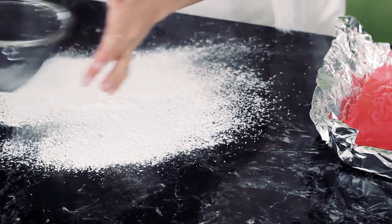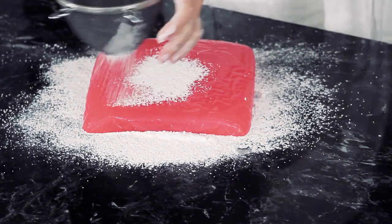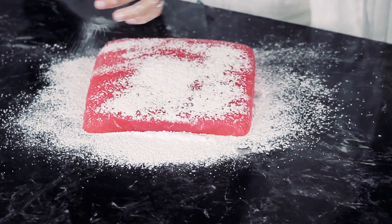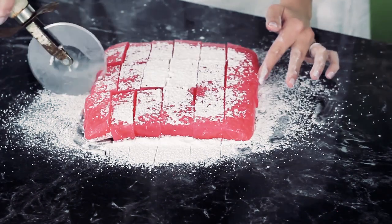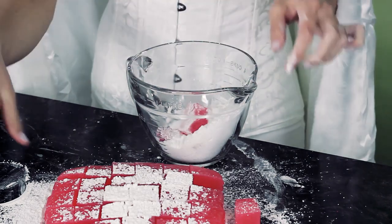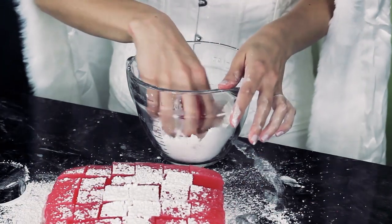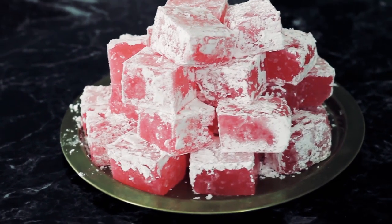The cool thing about the foil is you can pull the whole thing right out of the pan without any issues, and then the foil just peels right off. To cut it up, sprinkle your surface with the powdered sugar and cornstarch mixture, then flip the Turkish Delight right on top of it. Peel the foil off, then sprinkle on some more powder because it's going to be sticky. Get your pizza cutter and slice it up. Edmund's pieces were pretty large, so I'm cutting mine into 36 total pieces — five lines on each side. Take each piece, stick it in the powder mixture, and swirl them around until all surfaces are covered. Transfer them over to a platter and that's it!